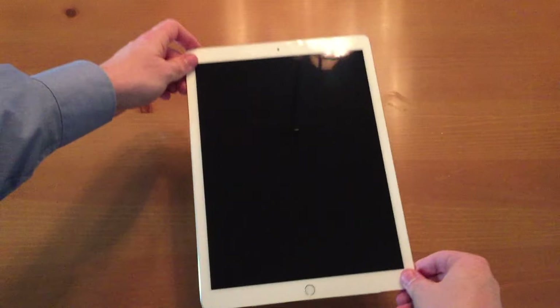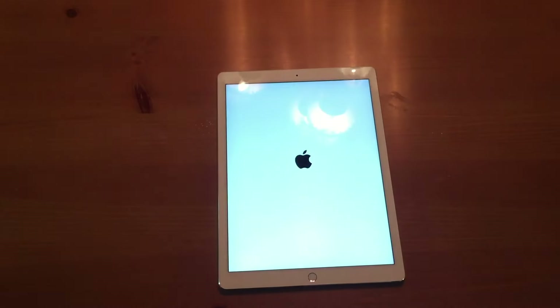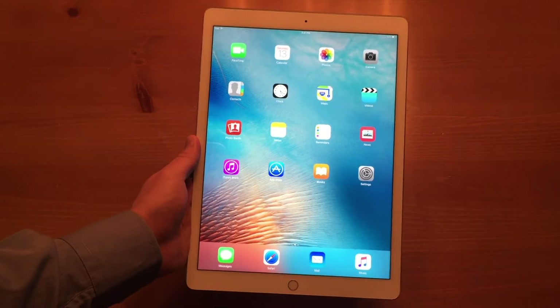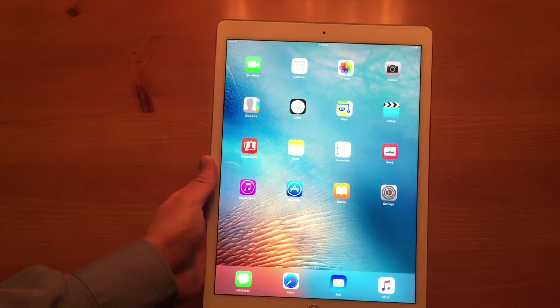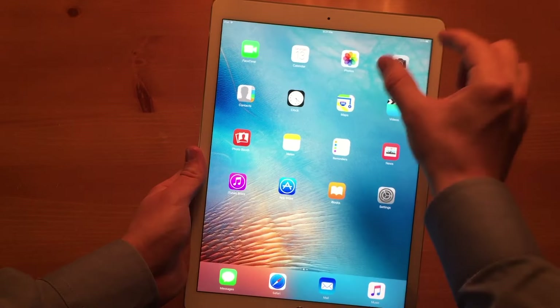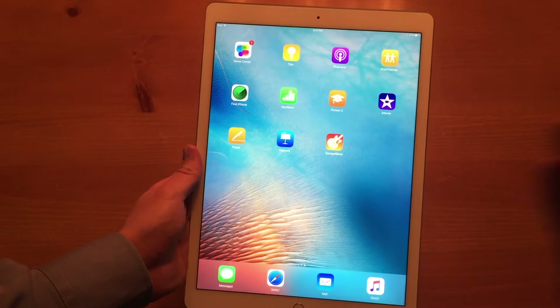And then your touch sensor right there. I'll go ahead and turn this on. There we go, bad boy's on. Now that I've had a few minutes to set it up and play with it a little bit, I have to say the main feature of this device — which is the screen — is absolutely stunning. We have 5.6 million pixels, that's a pixel per inch ratio of 226. That's just amazing, and the screen is just the main aspect of this device.